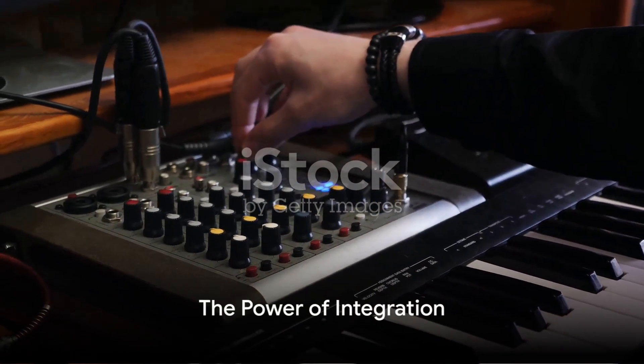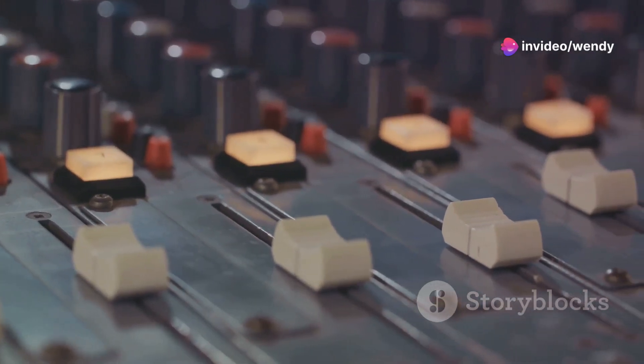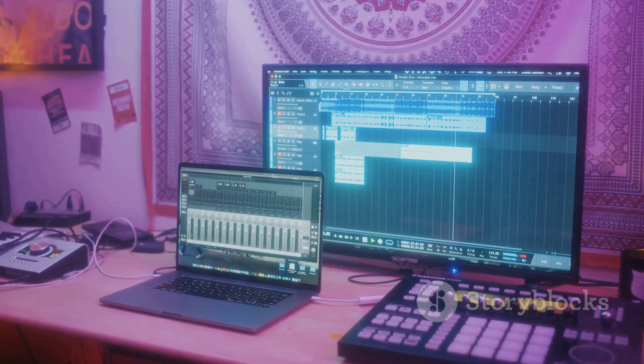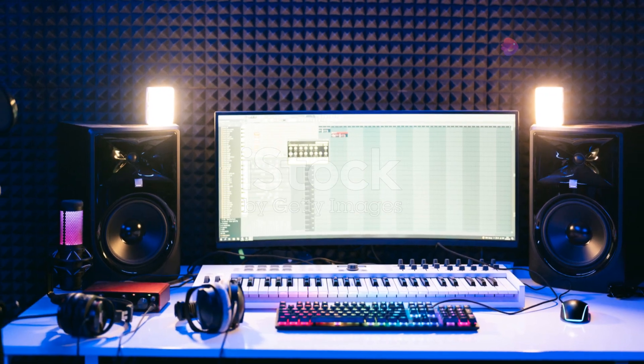Now imagine marrying the sonic richness of the Korg Triton with the pristine audio quality of an Apogee interface. The result is a setup that not only captures the Triton's expansive sound palette with exceptional clarity, but also integrates seamlessly into modern digital workflows.